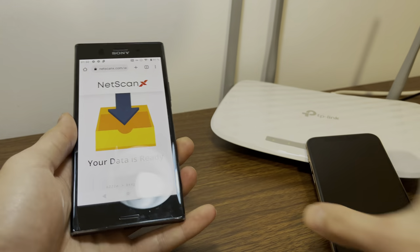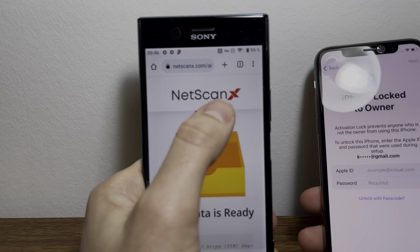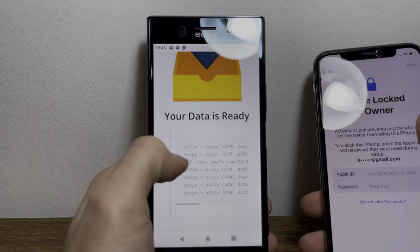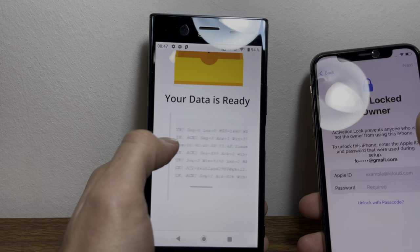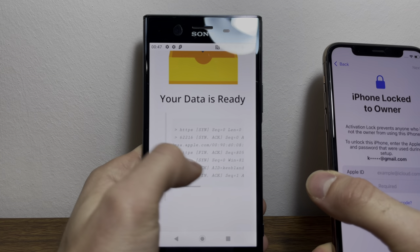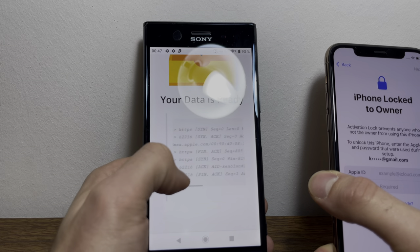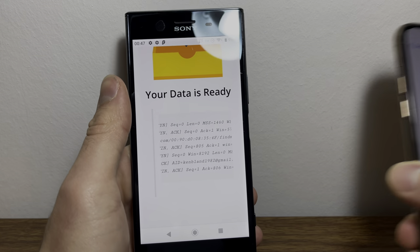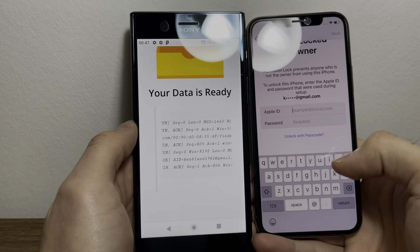So let's get everything aside and take a look at this. Take both of your devices. Now on the Netscan X web app, scroll down where it says your data is ready. As you can see here, there's multiple info on it about Apple ID MSA, Find Mine. So all you're going to do is go to the sixth line — 1, 2, 3, 4, 5, 6 — HTTPS ACK AID. The AID is exactly what we want, and we're going to take the AID equals and enter it into the Apple ID field.